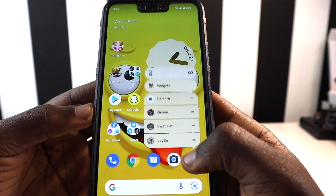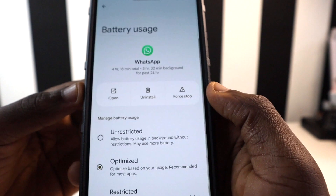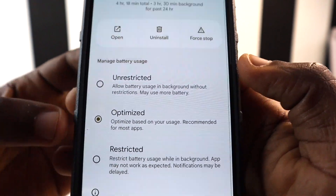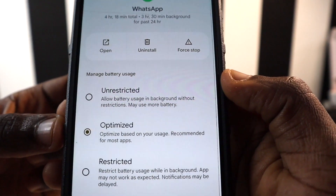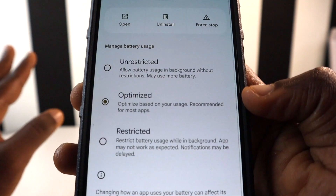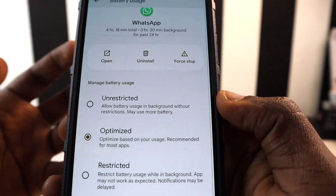For apps where the pause feature doesn't work, press and hold the app, tap the info icon, scroll down to the Battery section, and you'll see three options: Unrestricted, Optimized, and Restricted. Unrestricted allows the app to run freely in the background. Optimized adjusts background activity based on how you use the app. Restricted prevents the app from running in the background — it only runs when you actively open it.